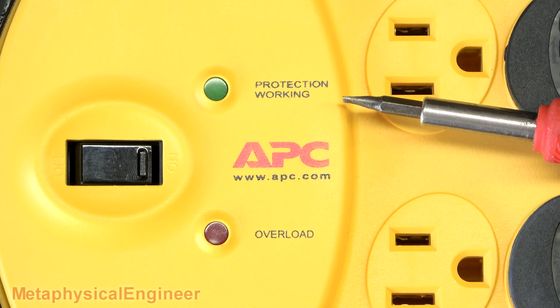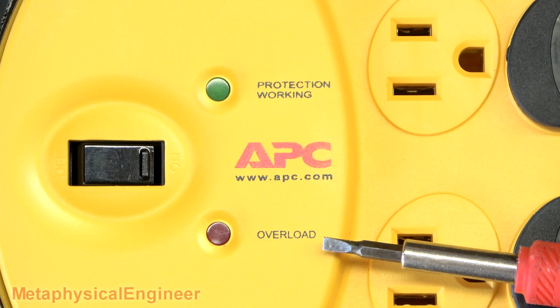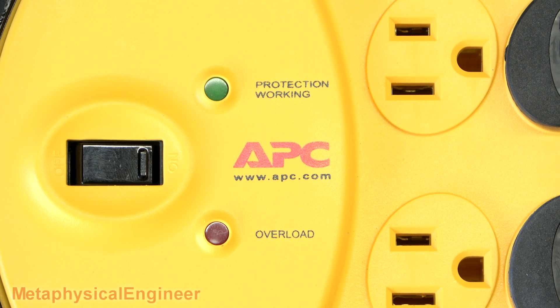In addition to the protection indicator, this unit also has an overload warning indicator, which apparently will light up if more than 12 amps are pulled.